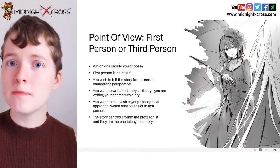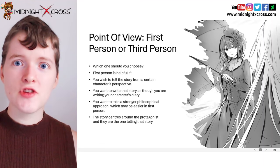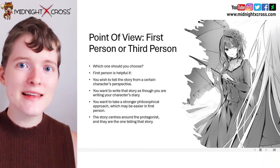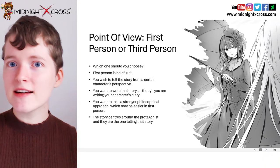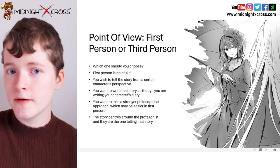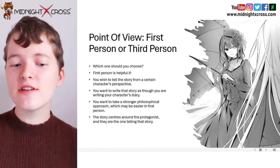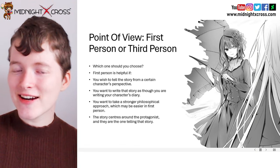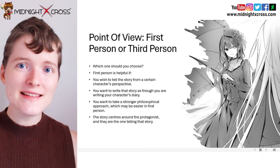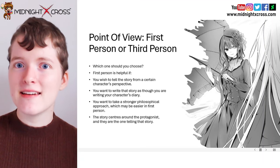So let's discuss what is better for your light novel — whether you want to choose first person or third person. It really doesn't matter; if you want to write it in first person or third person, that choice is completely up to you and what style you prefer. But I want to discuss some reasons why authors may choose one over the other. First person is helpful if you wish to tell a story from a certain character's perspective. It's also helpful if you want to write that story as though you were writing a diary, or if you want to take a stronger philosophical approach, because you're able to really get into the character's mind and reveal their inner thoughts.